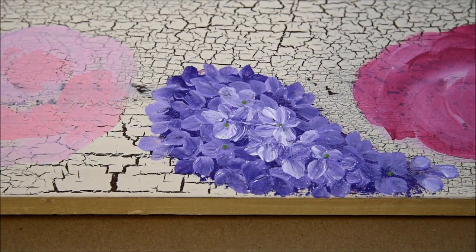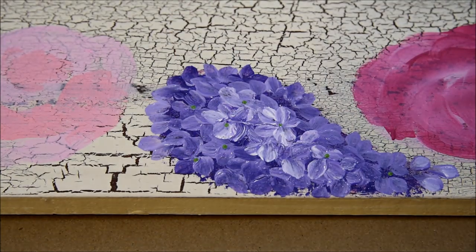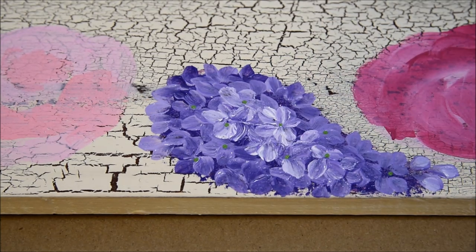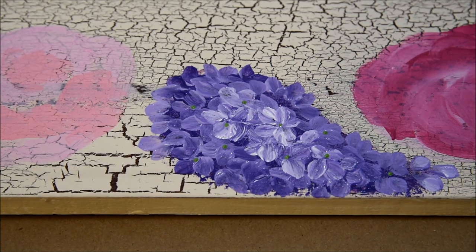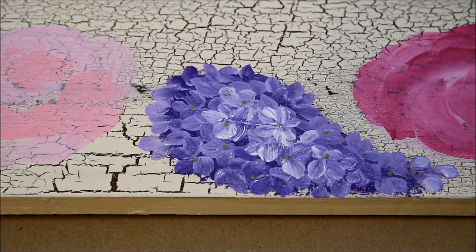Just dot where you think a dot should be. You don't want to get too dotty — don't want it all over the place — so just add some, step back, look, think, okay good enough. Then leave it be. You can always add more; taking away is harder, though it can be done. And that is how you paint a lilac.